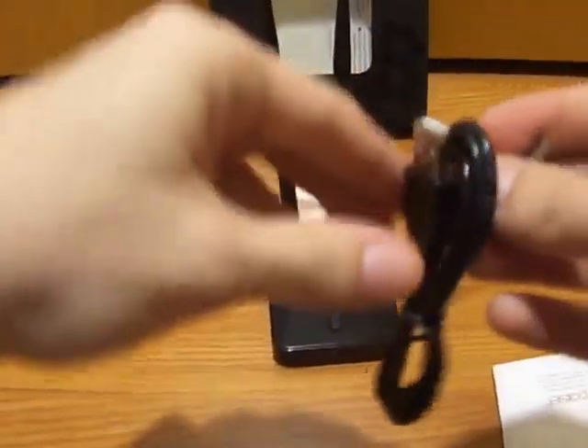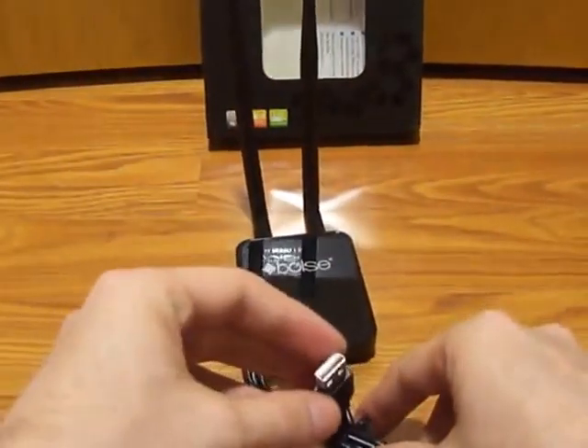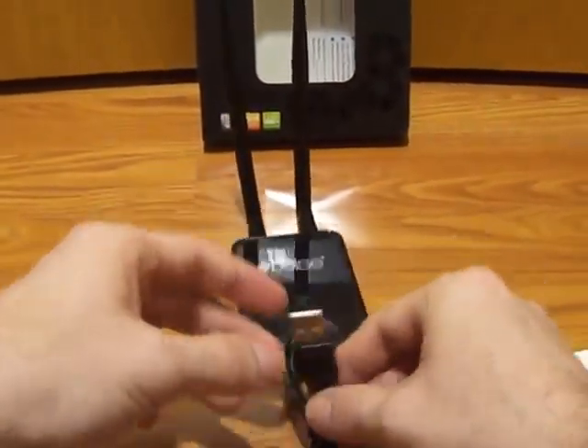The product includes a USB cable, and this cable does two things: it transfers the data to your computer and it also powers the unit. Just plug that into the USB port.